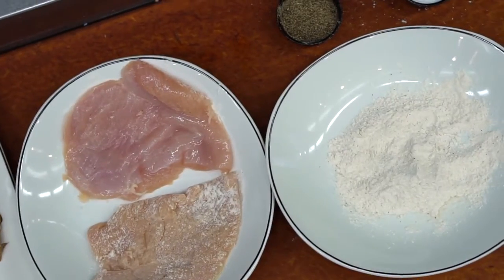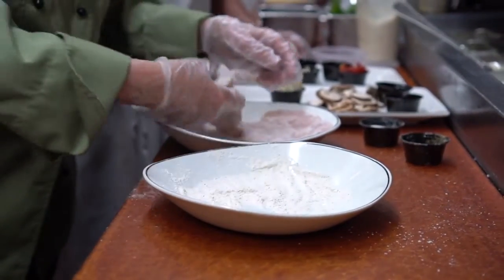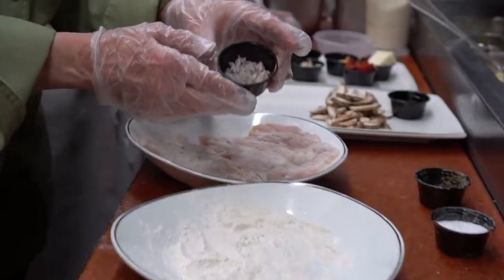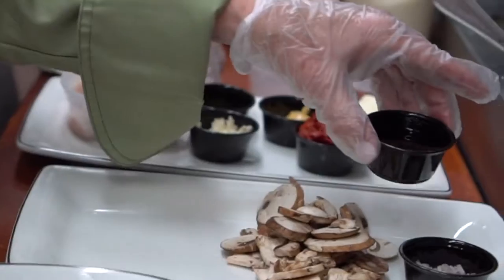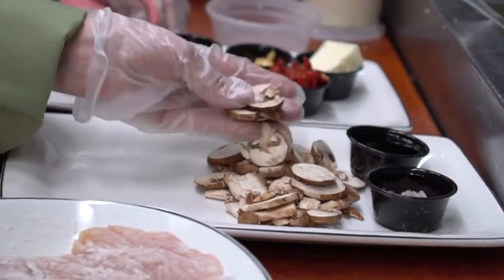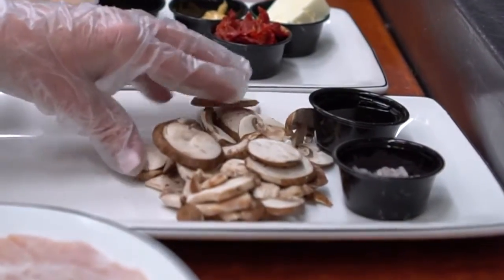The ingredients for our chicken marsala are pounded out chicken breasts that we're going to lightly flour with a little salt and pepper added to the flour. We have nicely sliced and chopped shallots, marsala wine, and these are cremini mushrooms. They're a very hearty mushroom with a little more flavor, and mushrooms are very healthy for you.